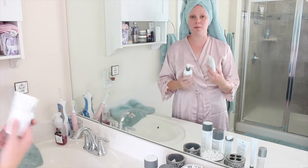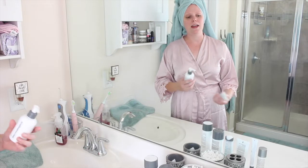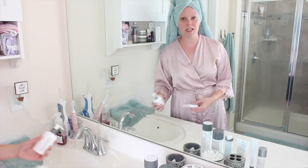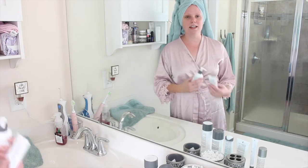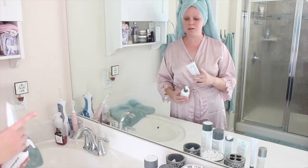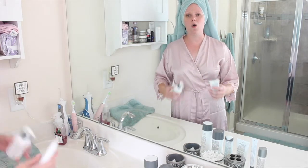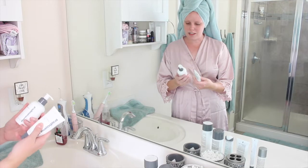The first two products I want to tell you guys about are pre-cleanse products. These are typically meant to remove makeup. My nighttime skincare routine is naturally when I would take off my makeup. In the morning, I don't usually have makeup on that I want to take off. However, I do sometimes have sunscreen on or just a greasy, oily face, so occasionally I will use either one of these products in the morning.